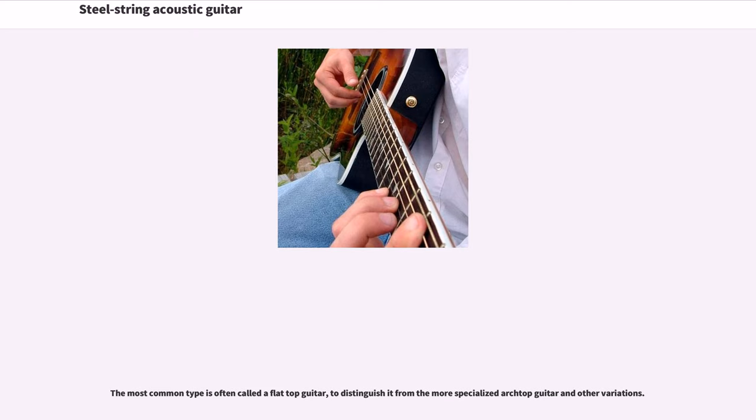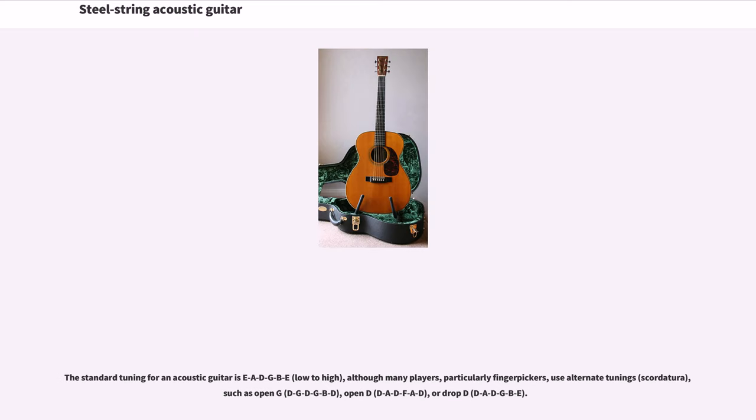The most common type is often called a flat-top guitar, to distinguish it from the more specialized arch-top guitar and other variations. The standard tuning for an acoustic guitar is EADGBe, low to high, although many players, particularly finger-pickers, use alternate tunings such as Open-G (DGDGBD), Open-D (DADFAD), or Drop-D (DADGBE).